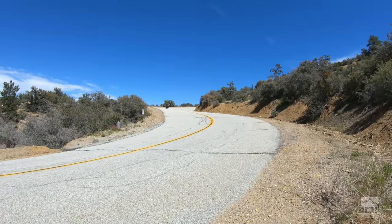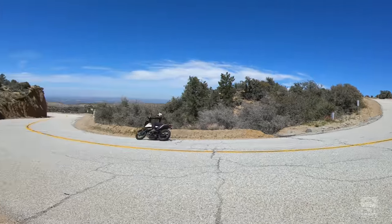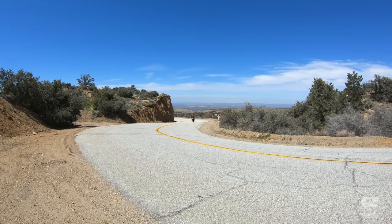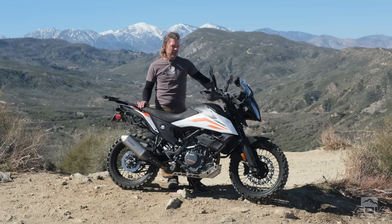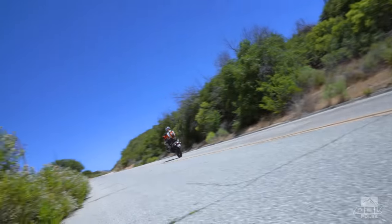I think what you're feeling really is that Duke DNA coming through. This bike comes from a street platform, so when you're on the road throwing it around, it really does feel fun, really flickable, really light. And it's surprising to get that much performance out of a 373cc motor in a package at this price point.